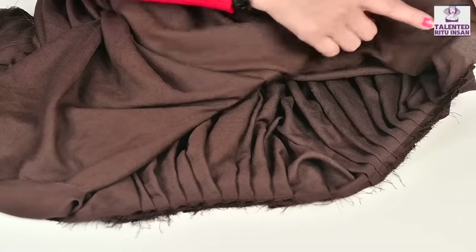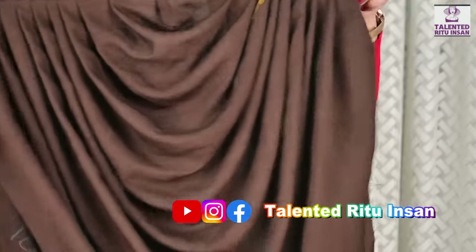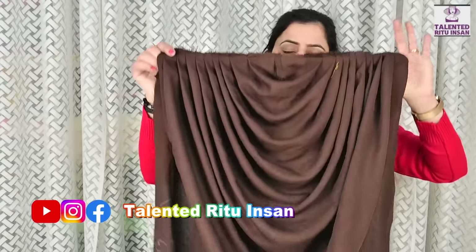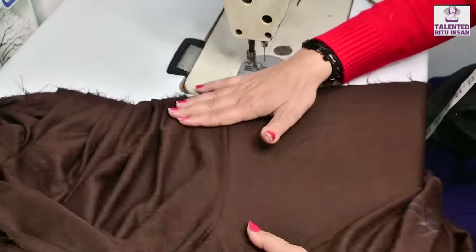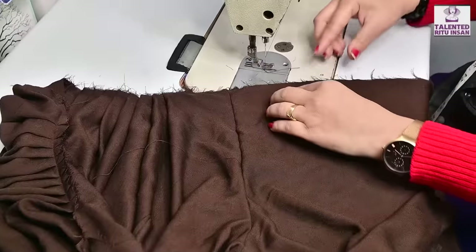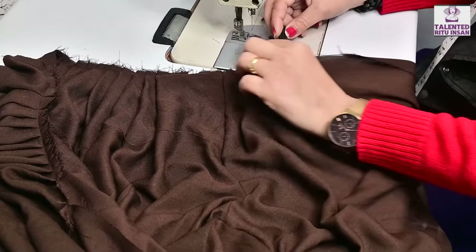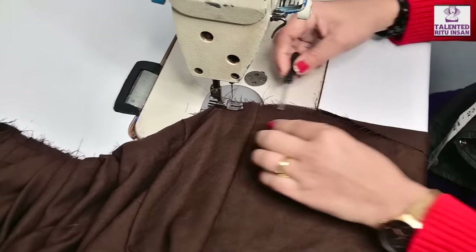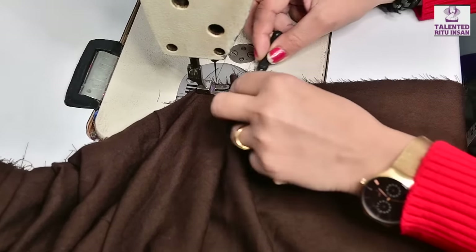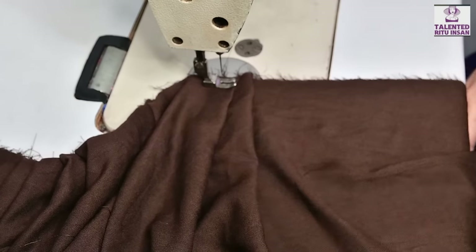We have added the same plain here — we will add the same, how we will add it. This look will be very good. Around the insert we will add the same. We will add up here accordingly — you can add 9, 10, 11, 12 — you can add more. It is not necessary — you can add 7, 8, or less.